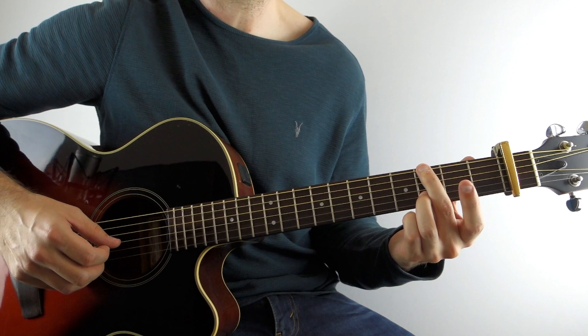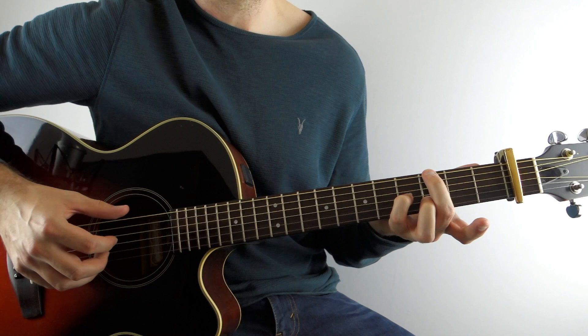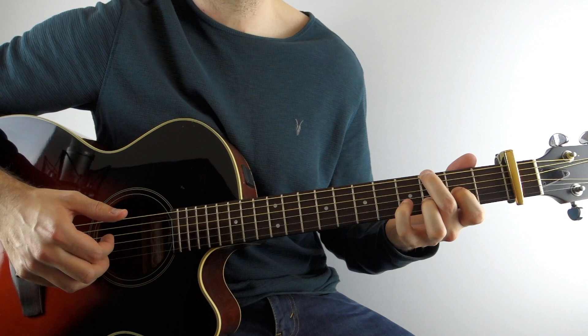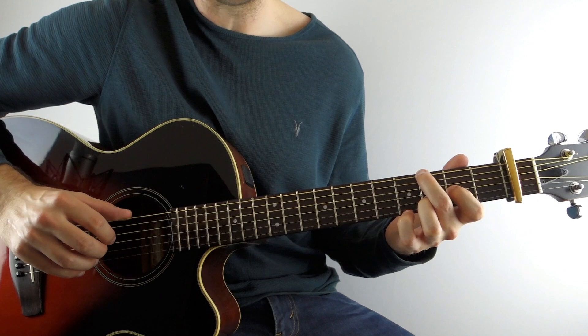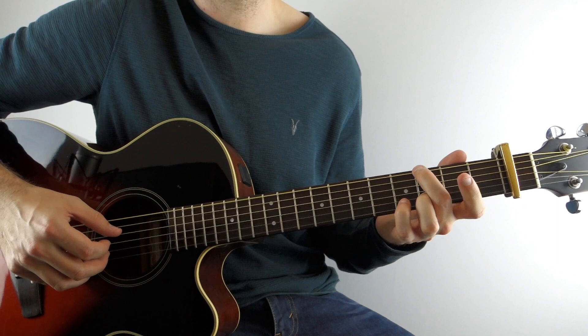So that's the first bar. Then what you want to do is play the low E string third fret with the fourth fret on the G string together. Then you're going to play the D string with the thumb, and then the second fret on the G. Then you're going to play the bass note again — low E string third fret — and then open G, open D, and then the B string third fret. So that's what's going on on the G chord.